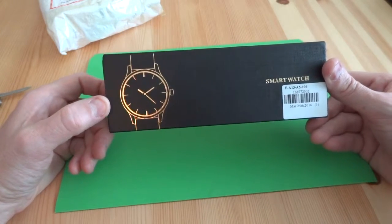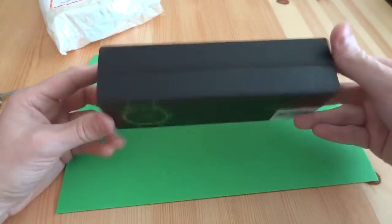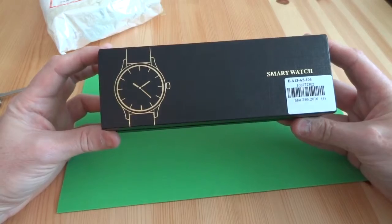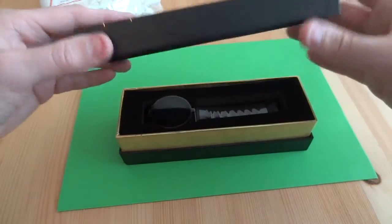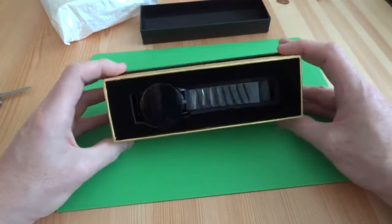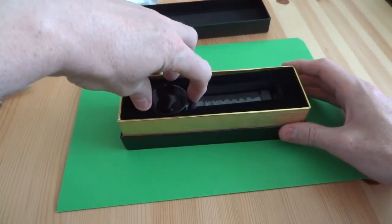Eight days is within what they said — they said seven to ten days. So this is the box it comes in; it looks very smart. Take the lid off and it looks like the watch is in here.